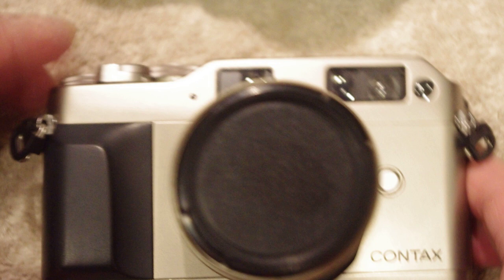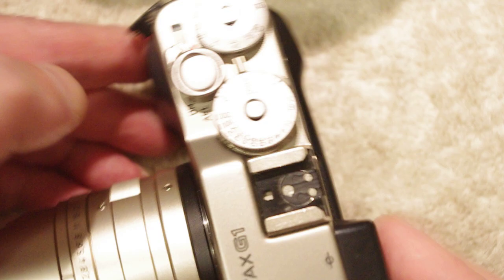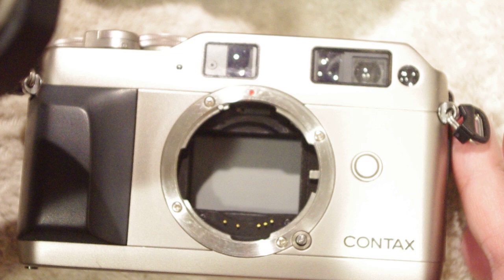To take it off it's a lot simpler. Turn off the camera first, then depress this little button here and you can turn the breech ring — this time counterclockwise — and the lens will come off of the body.